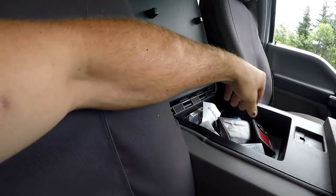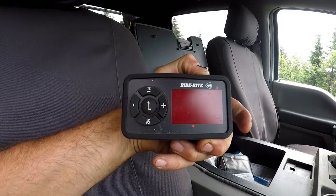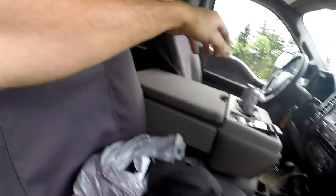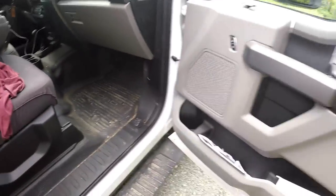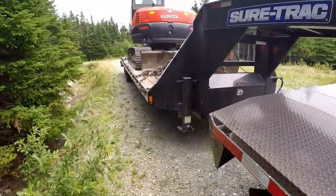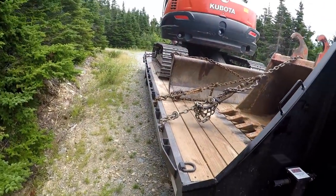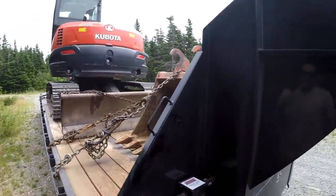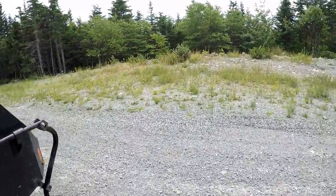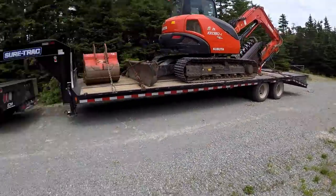Got the Firestone compressor and the remote right there. It all works really well. I definitely can't wait to get the truck tuned so I can monitor all my temperatures instead of scrolling through the screen.